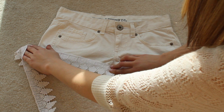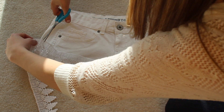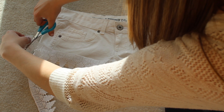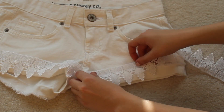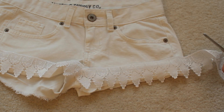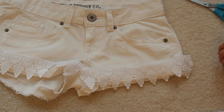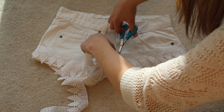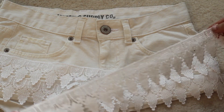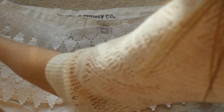First, just take your lace and line it up where you're going to end up gluing it down, and cut the strips that you're going to have. I had four rows. These shorts had four rows of lace, and the bottom two rows I cut in half since the shorts go in different directions. But for the top rows, I just had one or two big strips.